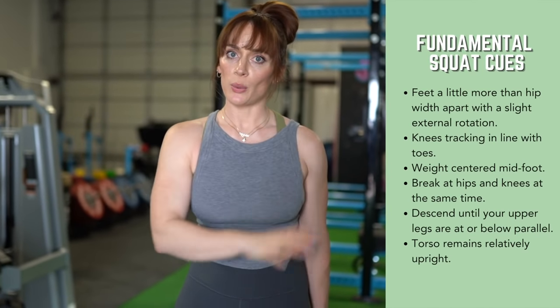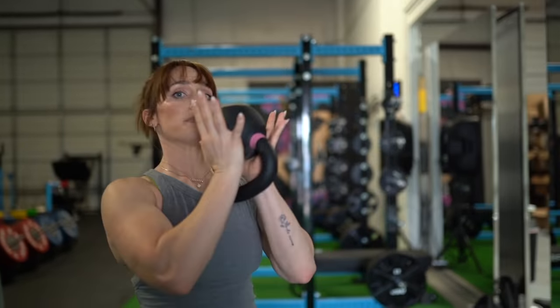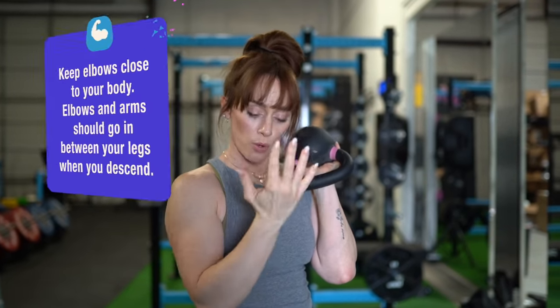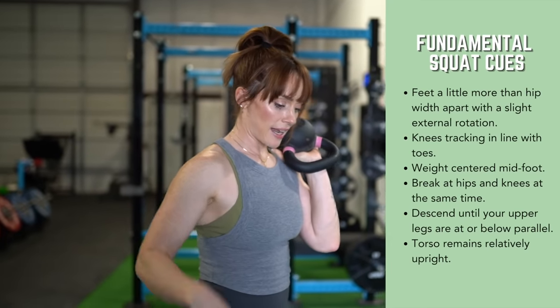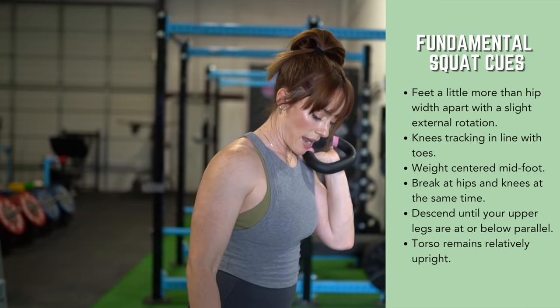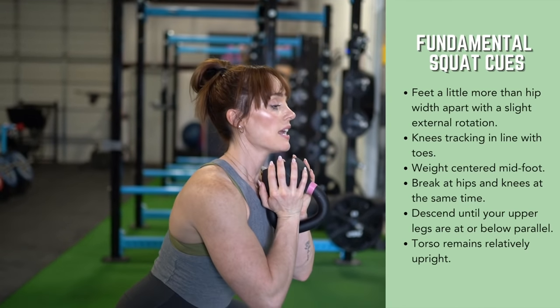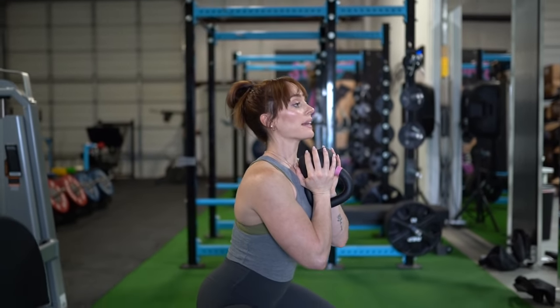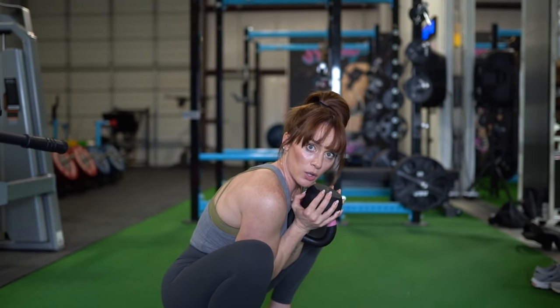Now we're taking the fundamentals of the bodyweight squat and adding some load. We want to use a kettlebell or a dumbbell to start building strength and muscle. With a kettlebell, hold it upside down on either side. Your elbows will be close to the body, and when you squat down your elbows and arms go in between the legs. Same mechanics apply — foot contact, screwing the heels in, finding balance over the midfoot, clawing the toes into the ground, then breaking at the knees and hips simultaneously. When we squat down, our upper back is going to be nice and upright — we're not going to round the upper back, and our upper body is not going to touch our thighs.